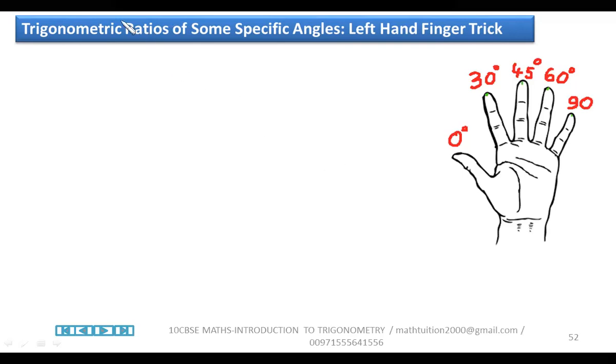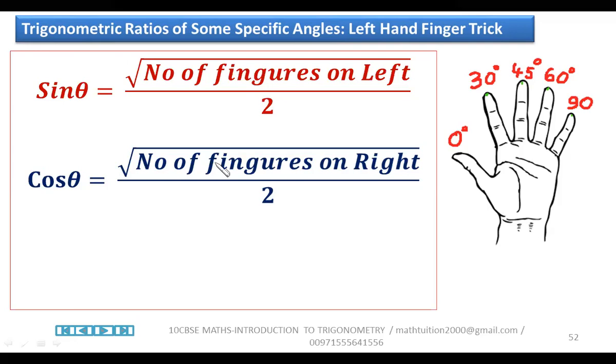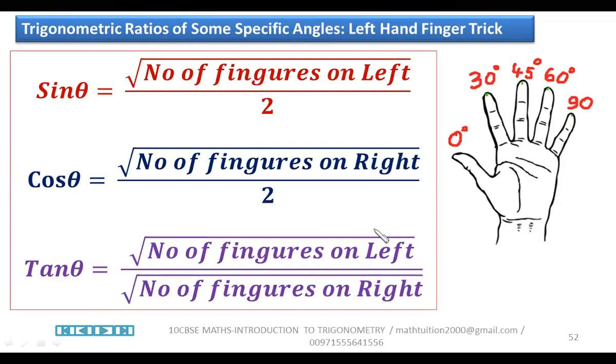If you want to find sine, use this formula: root of the number of fingers on the left side, divided by two. For cos: root of the number of fingers on the right side, divided by two. For tan: root of the number of fingers on the left divided by root of the number of fingers on the right. When I say left and right, it means relative to the folded finger for the angle you want.